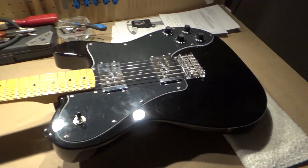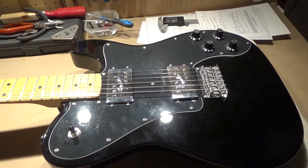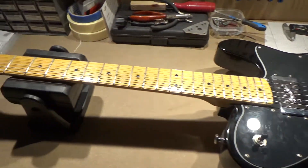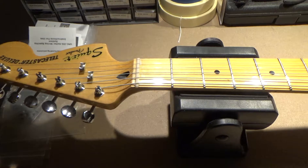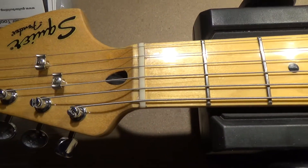Hi guys. So today I want to show you in a couple of videos how I go about making a new nut.